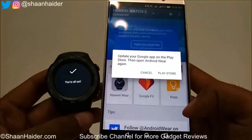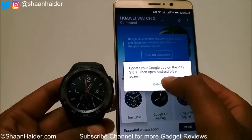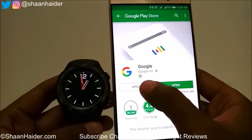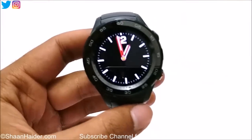Tap on Done. You can see it's showing 'You're all set' once again — I just need to update my Google Play Store. So let's have a look at the device now.